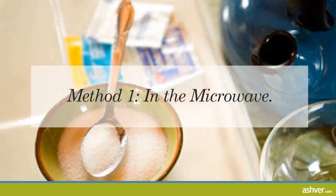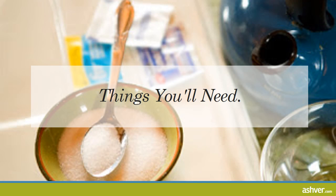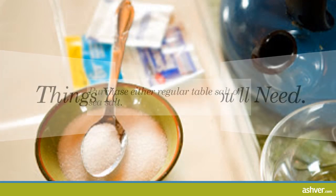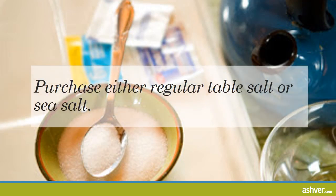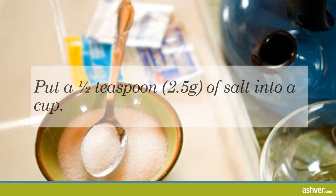Make a saline solution at home: Method One, in the microwave. For method one, purchase either regular table salt or sea salt. Do not buy fancy scented, colored, or flavored salts — the salt needs to be as pure as possible. Make sure it's iodine-free and lacks preservatives, as anything else could irritate your skin, nasal lining, or wherever you're using it.